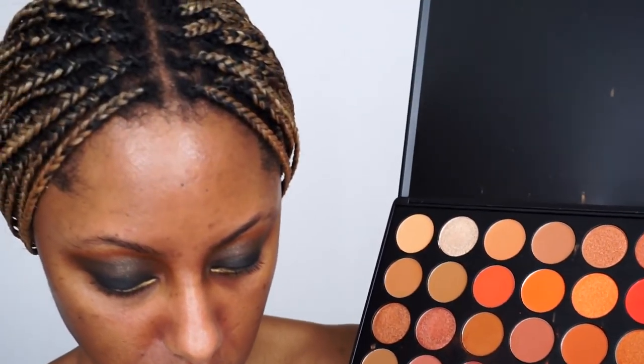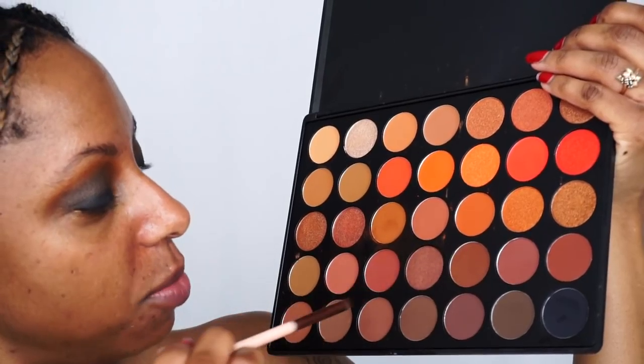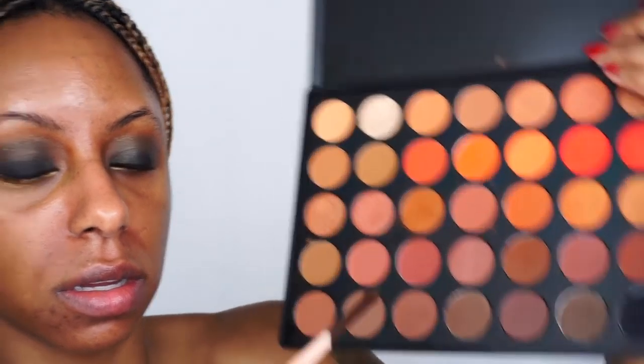Looking at her liner, it doesn't look like she has a dark liner on her waterline — her eyes look very open and awake. I'm debating whether to go in with gold or a nude. This is an inspiration, not the exact look. I'm going to smoke out my lash line — going back into the Morphe 3502 palette with a dark brown, maybe this terracotta shade, to just smoke out that bottom lash line.